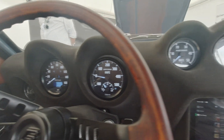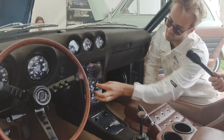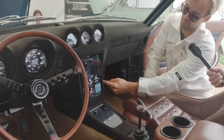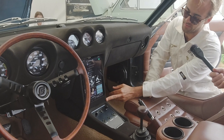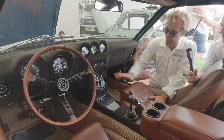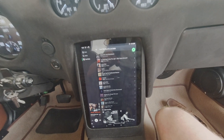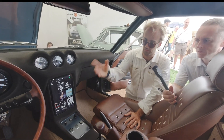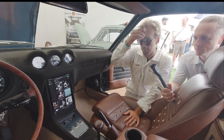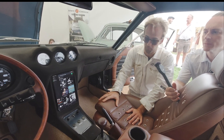There's also a tablet integrated into a custom panel that was designed in CAD - it took a long time to get the shape right so it sits nicely integrated. The tablet is mainly for infotainment - Spotify and maps - but will also display some EV data.